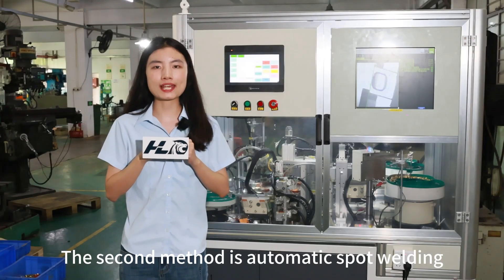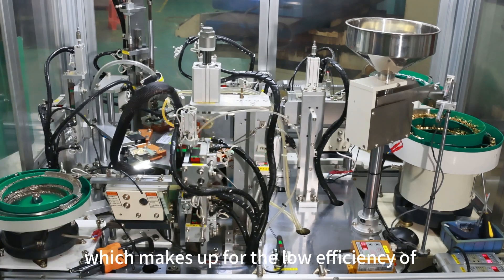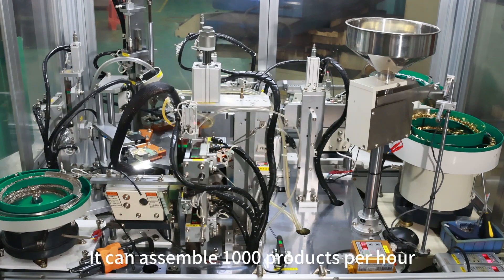The second method is automatic spot welding, which makes up for the low efficiency of manual spot welding. It can assemble 1,000 products per hour.